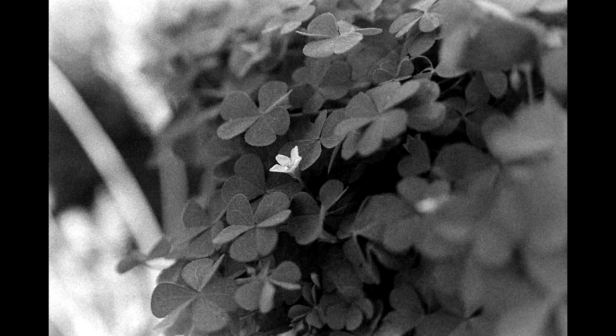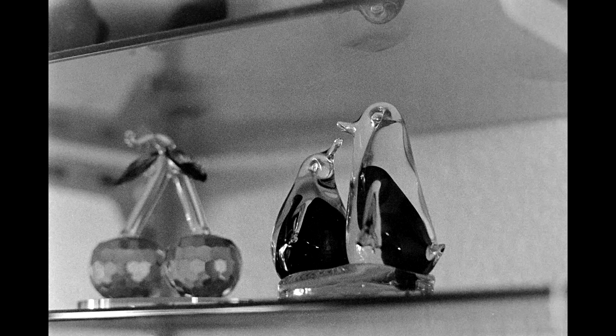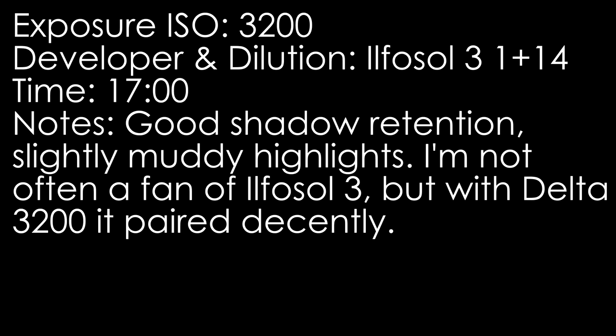For Delta 3200, scroll the ISO setting from 200, 320, 400, 640, 800, 1250, 1600, 2500, and 3200. For a slower film like a 200 ISO stock, start much slower and maybe go up to a stop beyond 200. The exact ISO settings will vary by film. With Delta 3200, I stopped at 3200 because I already knew I was not liking the results there.